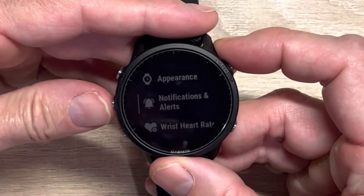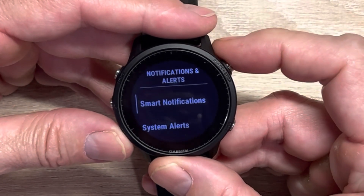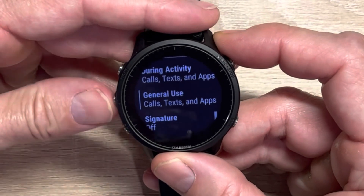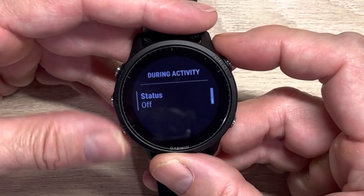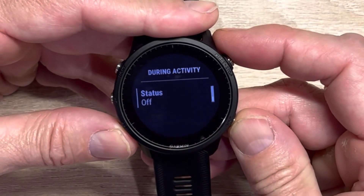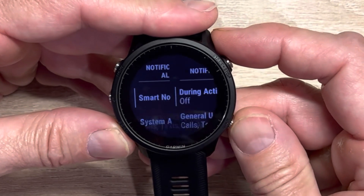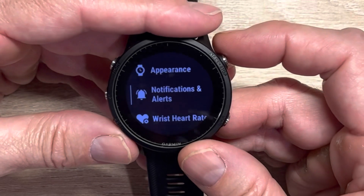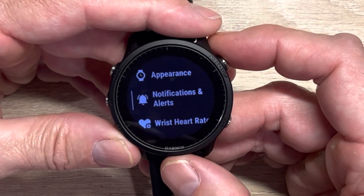One other thing I like to always adjust is notification alerts during a workout. You just go click into smart notifications and you can see it has general use and during activities options. I just like to turn everything off during activities — otherwise I get a bunch of notifications and the watch will just continually buzz throughout a workout, which is bothersome. You're only in a workout for an hour typically, so you're not missing out on any urgent news.